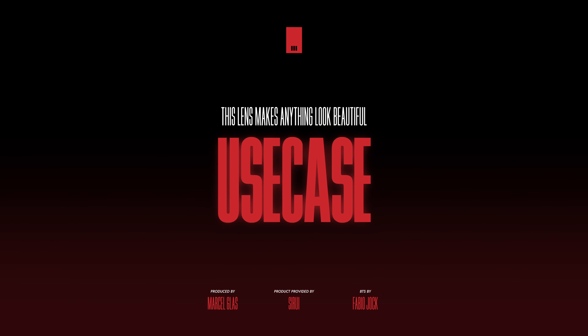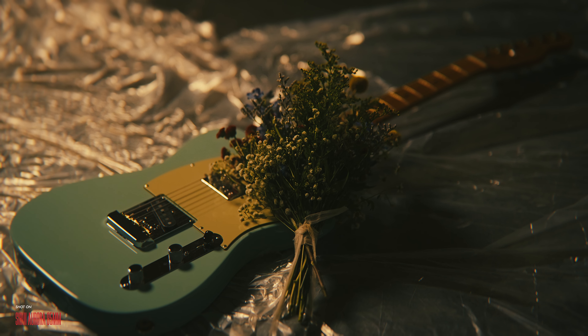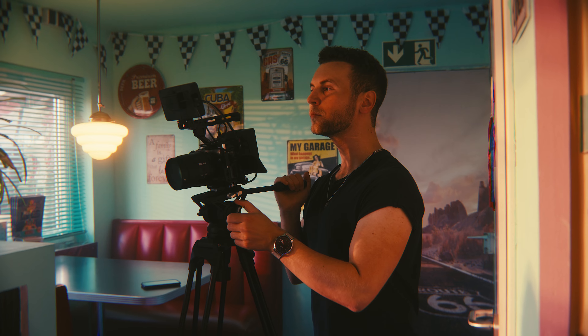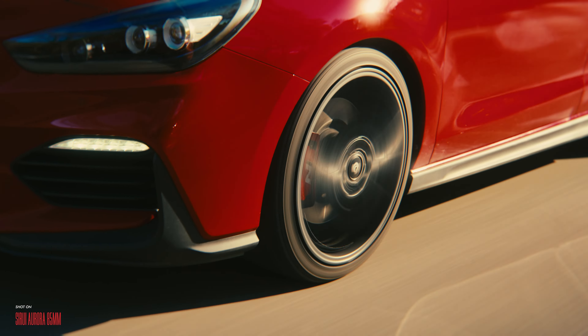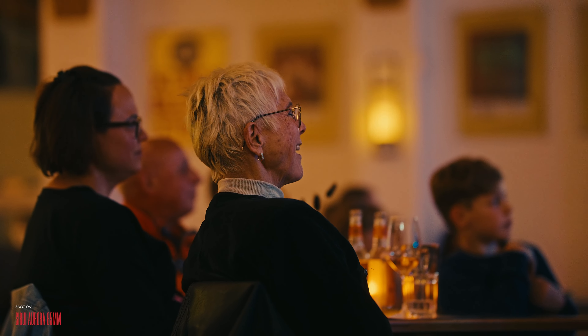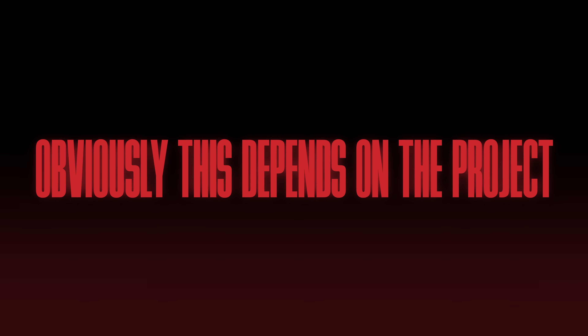Let's stop gushing for a bit and talk about who this is for exactly. For most of us, this is no everyday carry item — instead it's a specialty lens and should be treated as such. If you mainly work in controlled environments, studio shoots or projects with a bit of pre-production come to mind, then a focal length like this could turn out to be quite useful. If you're looking for something to accompany you on a run-and-gun adventure, the answer becomes a little more complex. The f1.4 aperture makes this a perfect low-light lens, but it's not an easy feat to shoot an entire video project exclusively on an 85mm lens — though obviously this depends on the project.